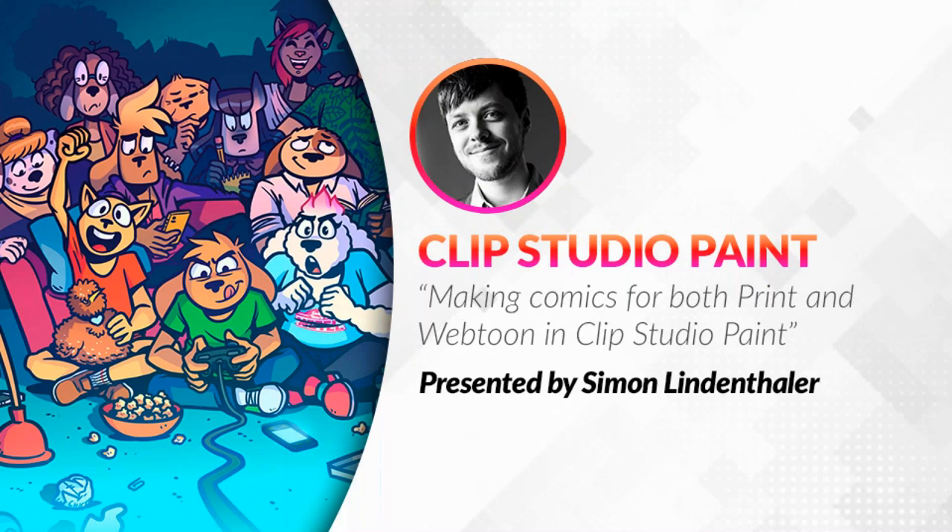Hi everyone, thank you so much for joining us today. Today's webinar will be about making comics for both print and webtoon in Clip Studio Paint, presented by Simon Lindenthaler.